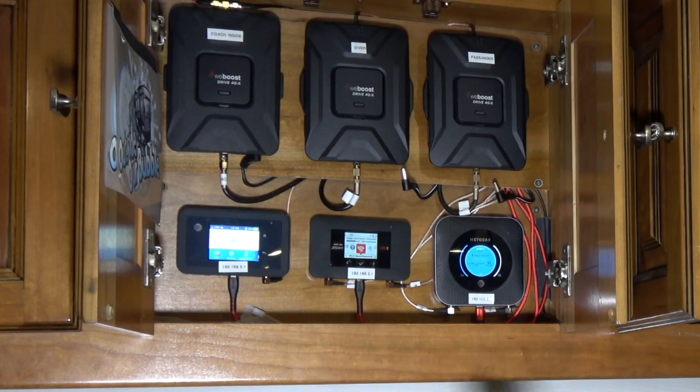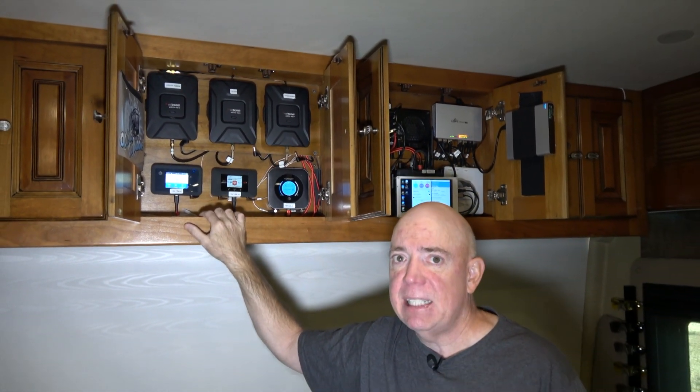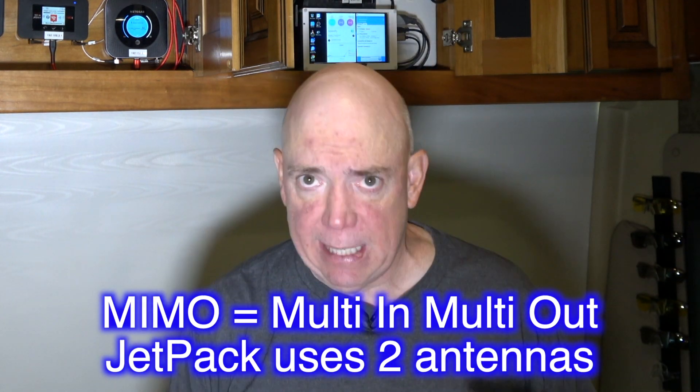A lot of people have asked how we keep connectivity so good as we're going down the road. We use boosters — we used to only use one, but now I decided to run a test and actually boost each jetpack individually, directly to the antenna and amplifier of the WeBoost 4GX. That means there's a high level of input signal going into each jetpack. Each one is MIMO capable — they can talk to two different frequencies on a cell tower simultaneously, giving higher throughput. Not all towers support MIMO all the time, so it's hit or miss depending on location, congestion, and so on.